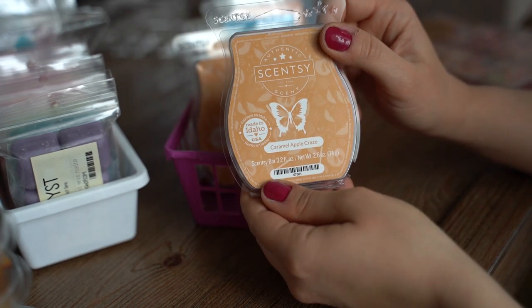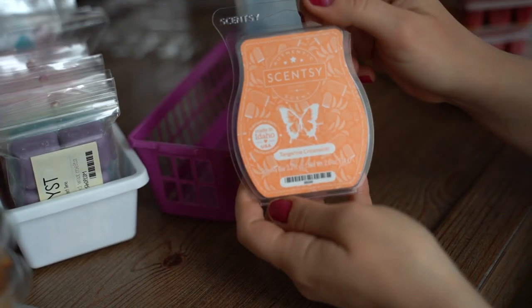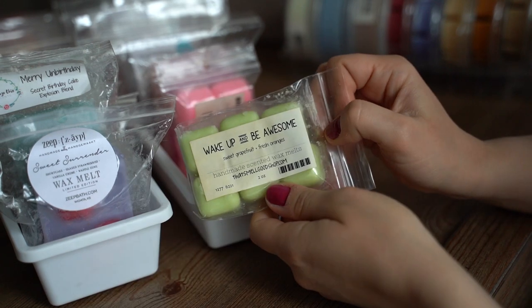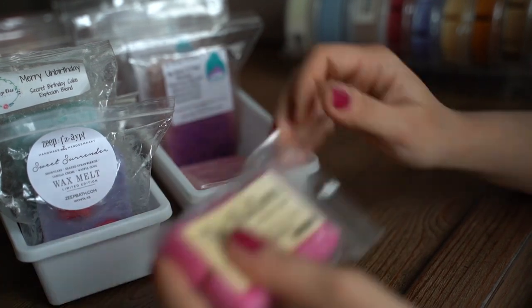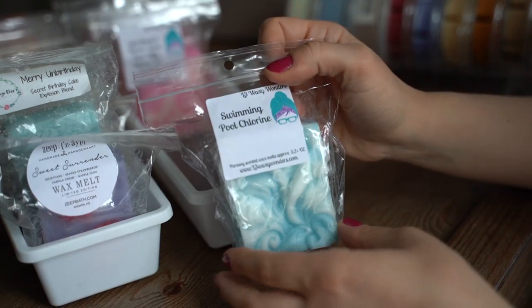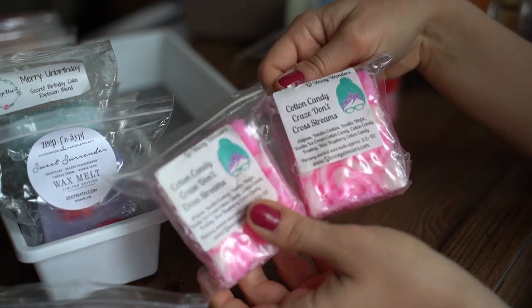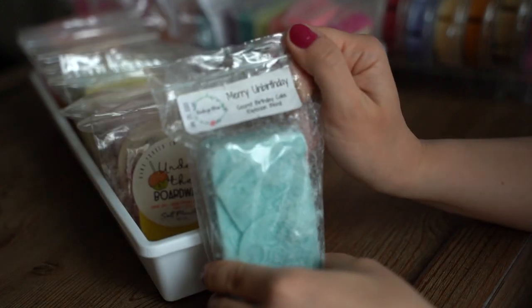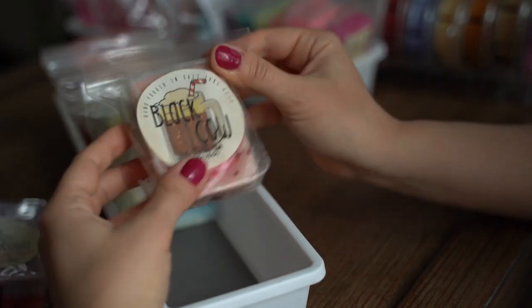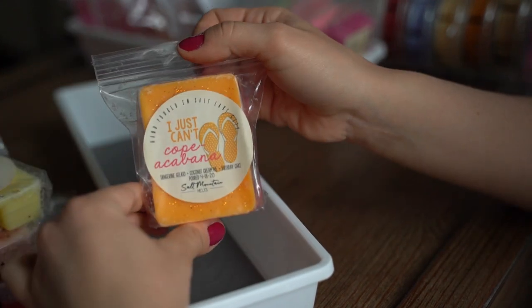Moving on to my Scentsy: I have two in Caramel Apple Craze, one in Skinny Dipping, Berry Bright, Tangerine Creamsicle, and Mystery Man. This next row is All That Smell Good Shop: Amethyst, Berry White, Wake Up and Be Awesome, Day Walker, Pink Chiffon, The Shallows, and Berry Coolada. Moving on to all of my L3 Waxy Wonders: My Name is Indigo Montejo, Swimming Pool Chlorine, Lock Shock and Barrel, Daredevil, Cozumel, and two Cotton Candy Don't Cross Streams. ZAPE Sweet Surrender, Vintage Chic Scents Merry Unbirthday. Then all of the rest are from Salt Mountain Melts: Under the Boardwalk, Cherry Semofretto, Black Cow, Patriotic Punch, Sundress, Beach Nights, Milk and Cookies, Banana Coolada, Summertime Sadness, and I Just Can't Copacabana.